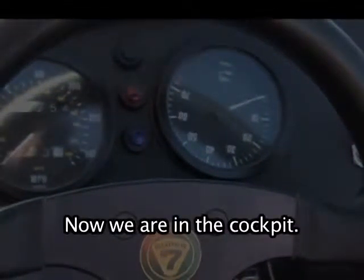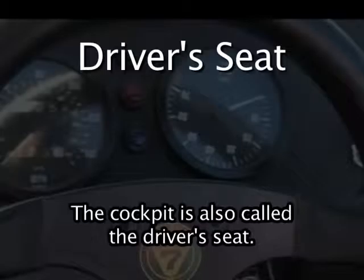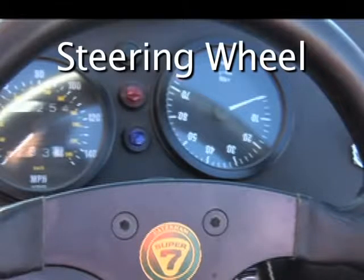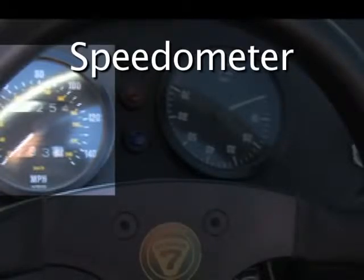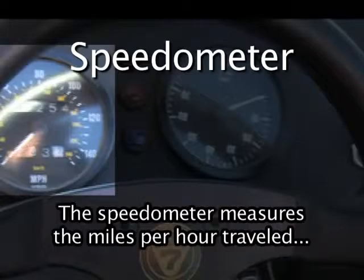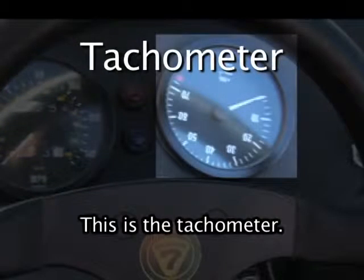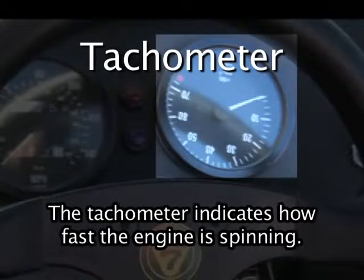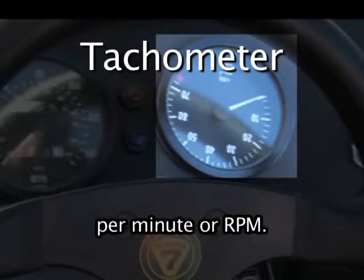Now we are in the cockpit, also called the driver's seat. This is the steering wheel. This is the speedometer — it tells us how fast we are traveling, measured in miles per hour or kilometers per hour. This is the tachometer. The tachometer indicates how fast the engine is spinning, reflecting the engine's revolutions per minute, or RPM.